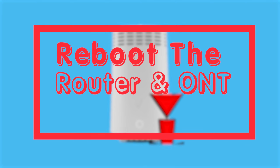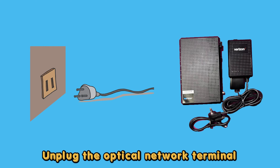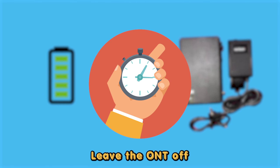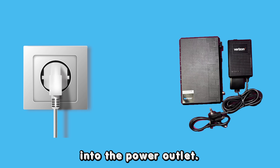Reboot the router and ONT. Power off the router and disconnect any backup batteries. Unplug the Optical Network Terminal (ONT) from the power outlet and disconnect any battery it has.